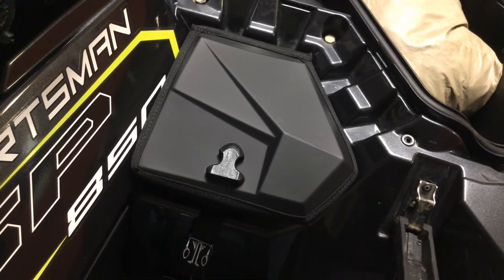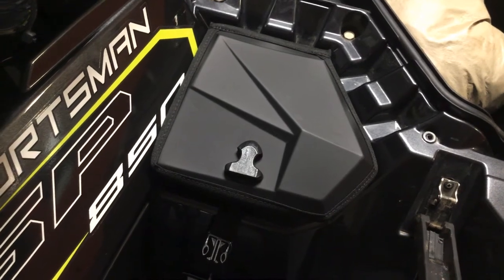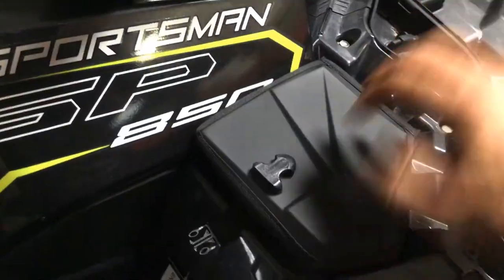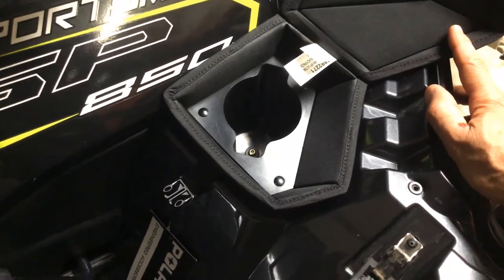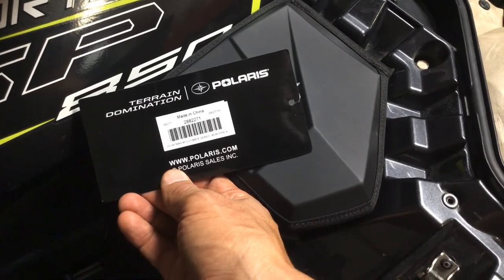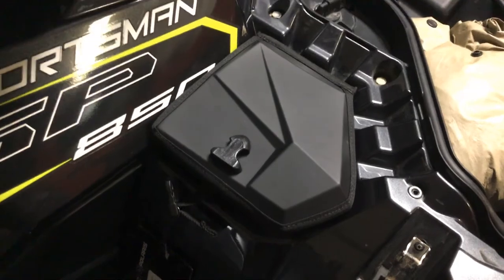So far, not worth 70 bucks — maybe I'll put a follow-up review up after I ride. You can see it kind of blocks the decals a little bit, and it's all the way in. It's not a lot of storage, but there it is — the cup holder insert OEM for your Polaris Sportsman. The part number is right here. If you have any questions or comments, drop them below, subscribe to the channel, and thanks for coming by — we'll see you on the next one.